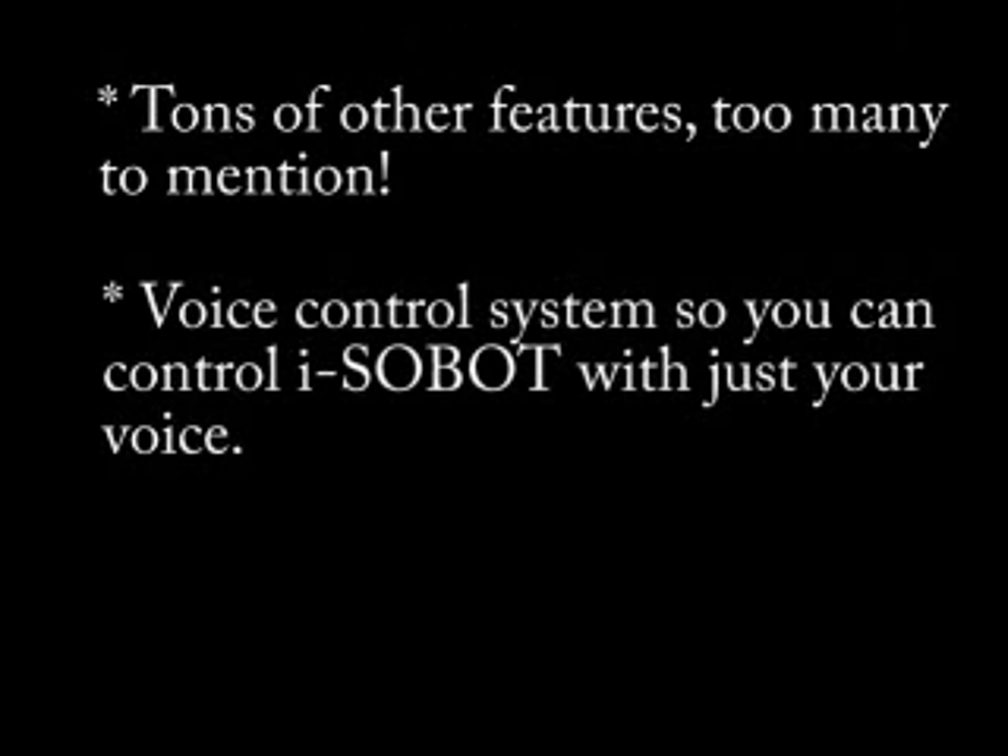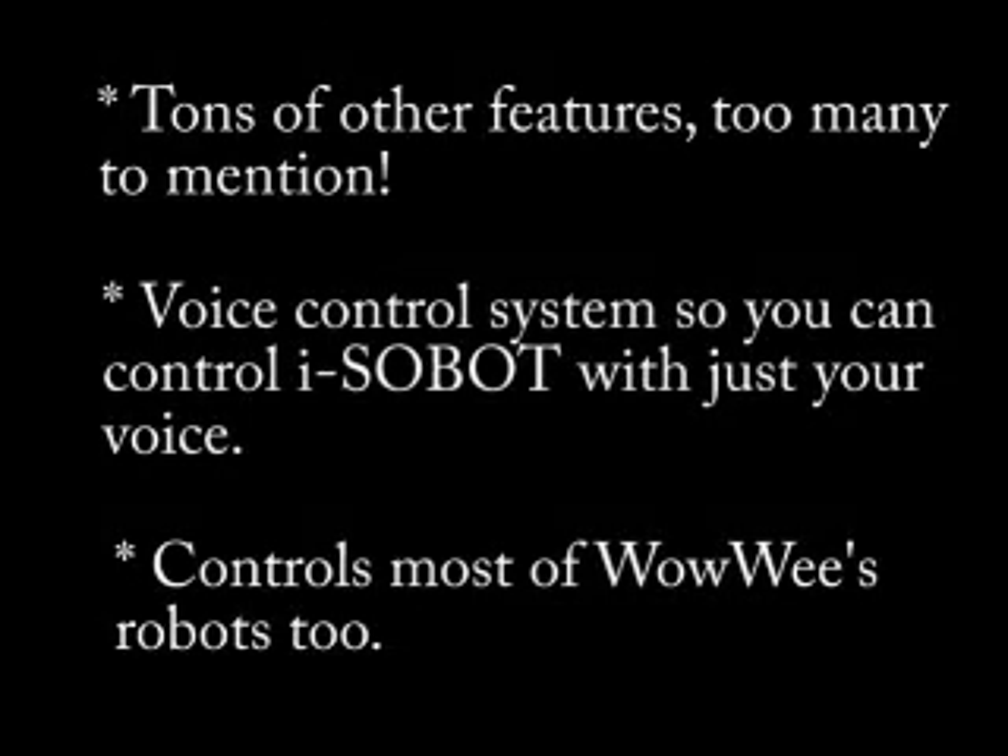I will mention one other big feature: the voice control system. Isobot comes pre-programmed to respond to 10 different voice commands, but with RoboDance 4, you can also control the other 147 robot actions using just your voice.